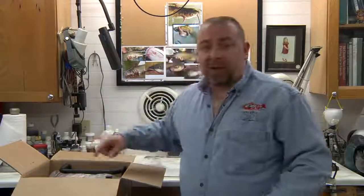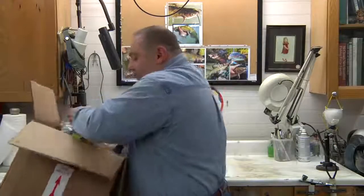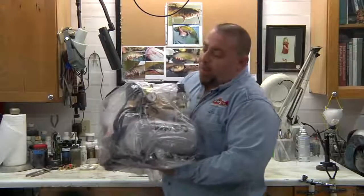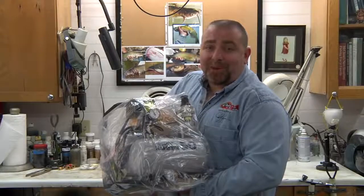Silent Air compressors come very well packed. We've just taken the foam out around the top, and now we're going to use the convenient handles that come with it to take this right out of the box. Then we're going to take the plastic off and show you how to set up your Silent Air compressor.